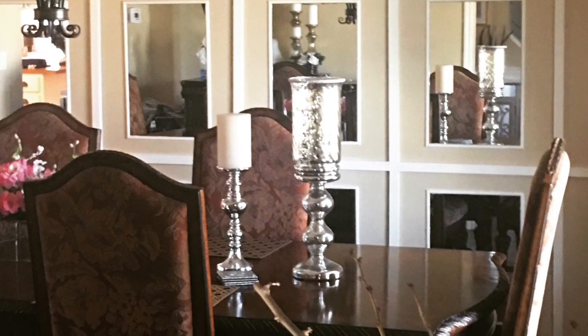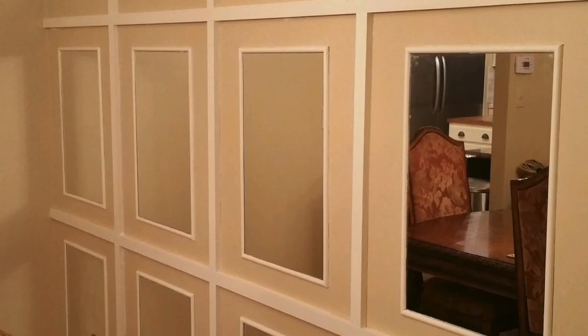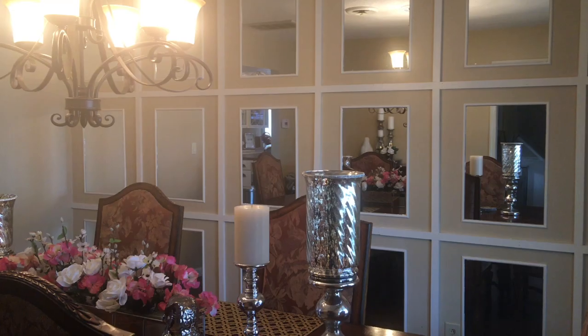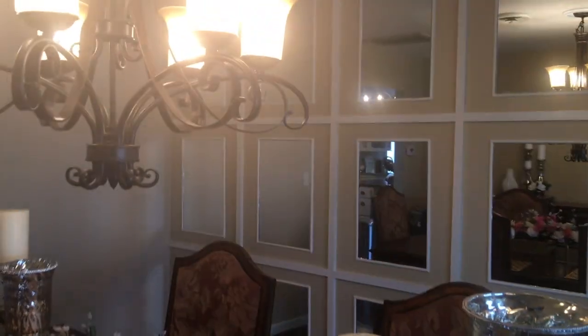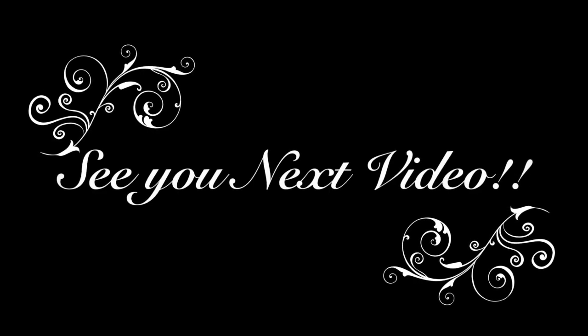I hope that you've enjoyed this video. Thank you for watching. If there are any questions please feel free to comment down below. I hope maybe you got some ideas you can use for your own. Please subscribe to my channel if you're new, and if you like the video give it a thumbs up. Once again, thanks for watching — this is Karen T saying so long for now.